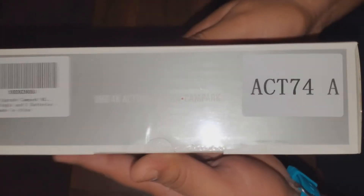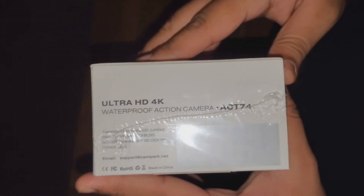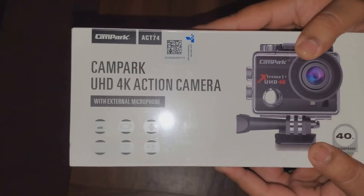Nothing really crazy about this — I got it on Amazon. The box shows how it's all waterproof, the regular stuff that always comes with these. Shows you the 4K, how deep the waterproof rating is, Wi-Fi, the wide angle. Nothing crazy, so let's get right into it.